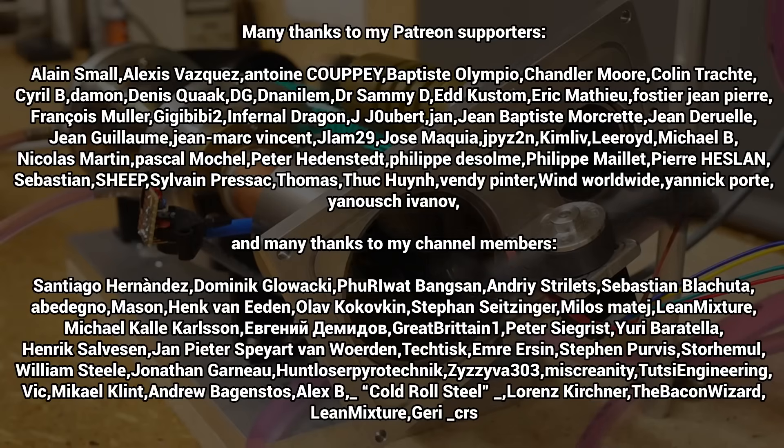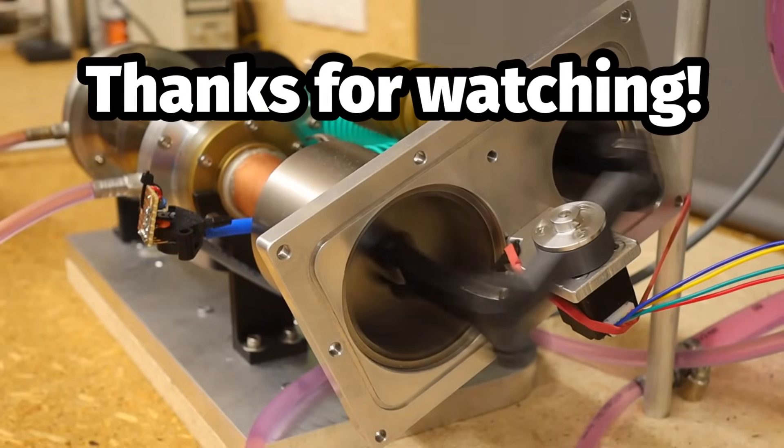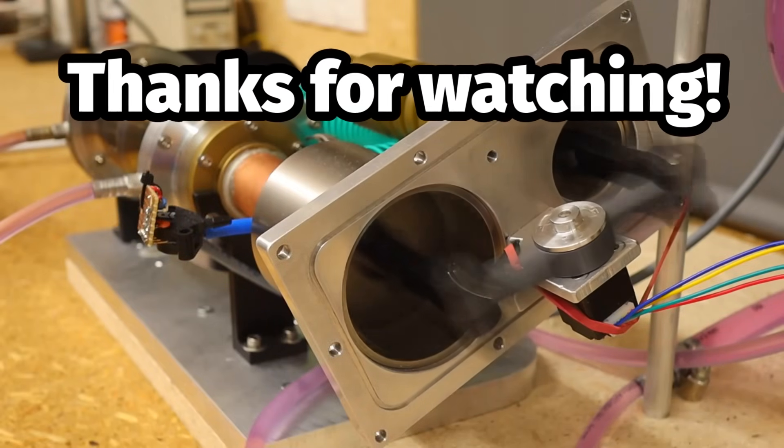A special thank you goes to my channel members and supporters on Patreon. You motivate me greatly and help build so much. Thank you for your attention and I look forward to your comments on the many questions.